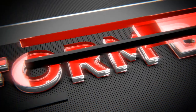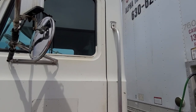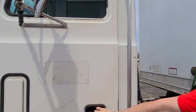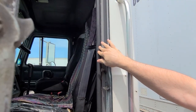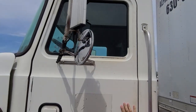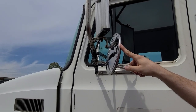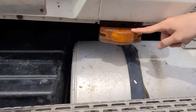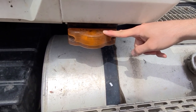That concludes our Form A. Form B. We're going to start off with doors and mirrors. Doors must open and close properly. The rubber seal must be in good condition, not damaged. Our mirrors must be in good condition, must be clean, not cracked, and properly adjusted for driving. Our side marker lights have two functions: turn signals and four-way emergency flashers. Amber in color, not cracked, and working properly.